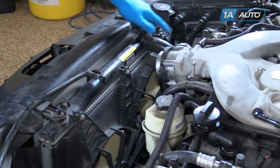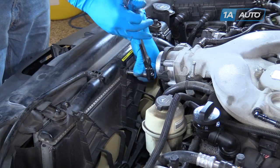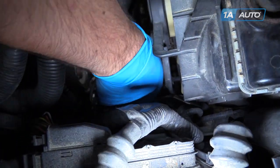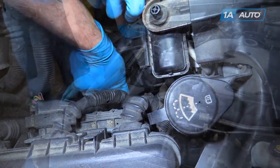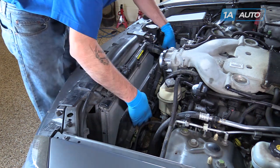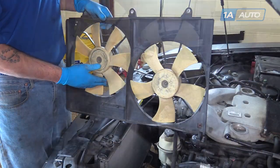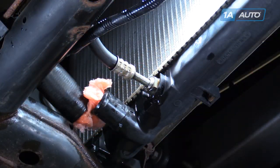Remove the three 10-millimeter bolts from the top of the radiator fans. Disconnect the retainer on the wiring harness on the passenger side of the fan shroud. Lift up and pull toward the driver's side to release the fan shroud from the retainers at the bottom. Pull the fans out through the driver's side to remove them from the vehicle.